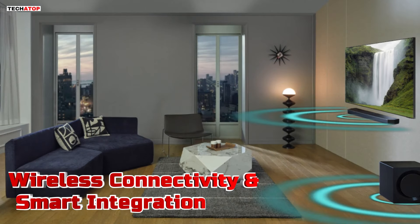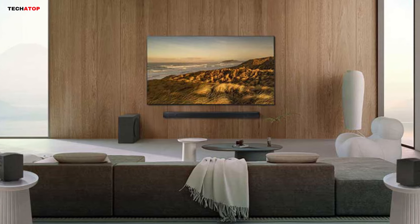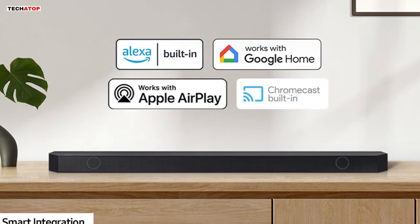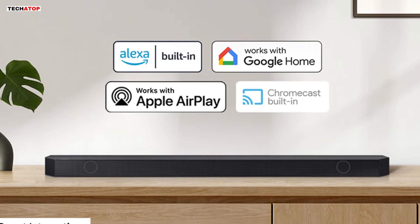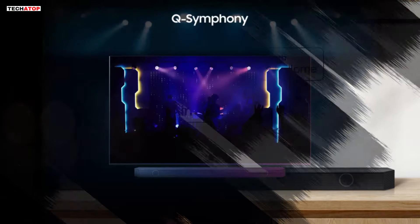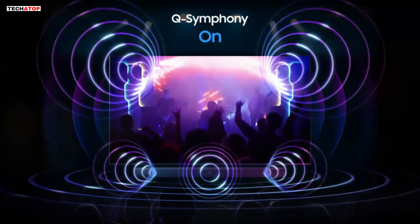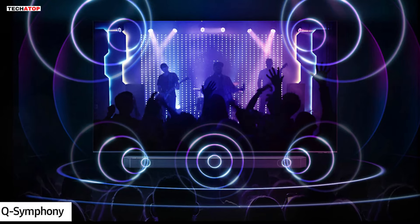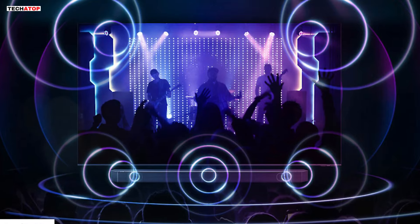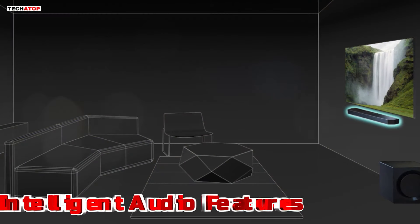Gone are the days of tangled cables and complicated setups. The Q990D offers seamless wireless connectivity, allowing you to stream audio from your compatible devices with ease. Whether it's via Bluetooth, Chromecast, AirPlay 2, or built-in Alexa, the soundbar integrates seamlessly with your smart home ecosystem. The addition of Q-Symphony technology takes integration a step further by synchronizing the soundbar with compatible Samsung TVs, optimizing audio playback and ensuring that your speakers work in harmony to deliver an immersive audio-visual experience like never before.